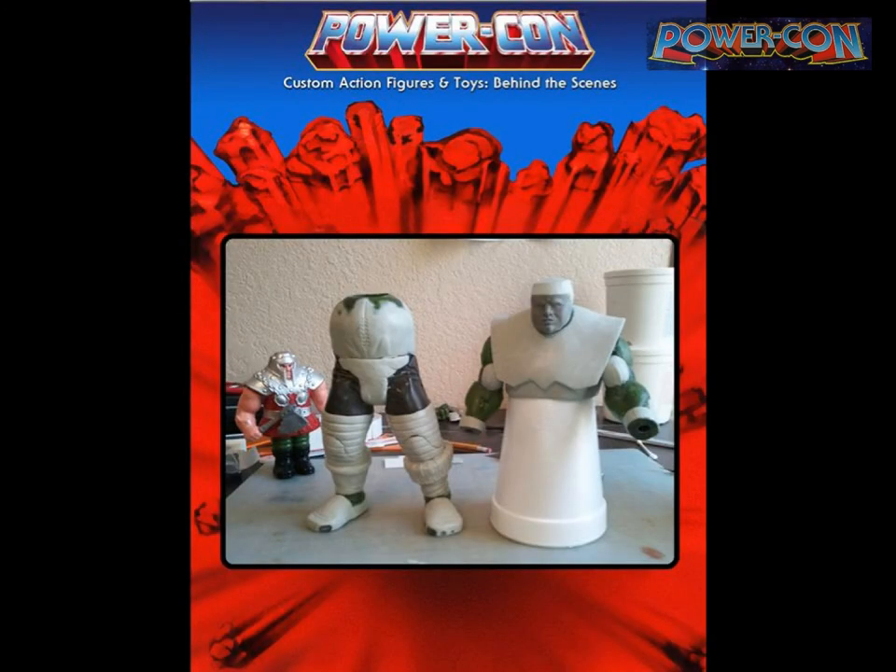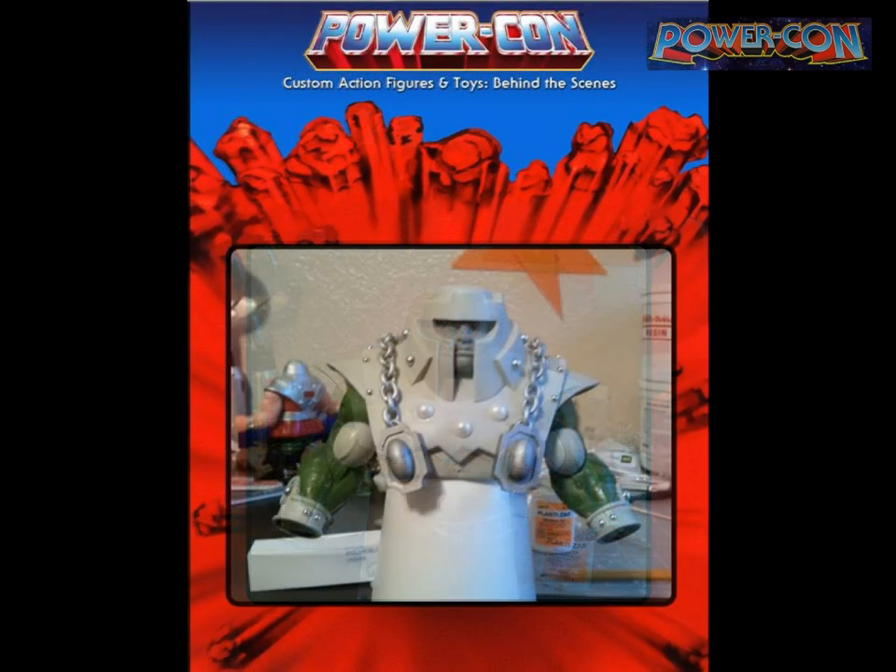I took it apart and re-sculpted a whole mess of it. For this project I used Magic Sculpt, an epoxy clay — you mix the two parts together and it hardens almost like resin plastic. It's heavy but very durable and sandable, which was key because silver paint really shows any flaws or bumps. Sculpey can crack if you bake it too many times, so Magic Sculpt was the right choice. I did sculpt the face in Sculpey since I'm just used to that medium for faces.